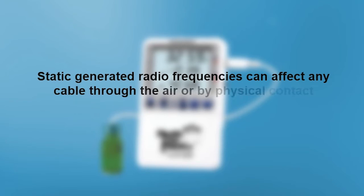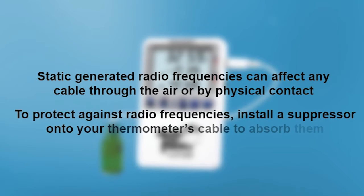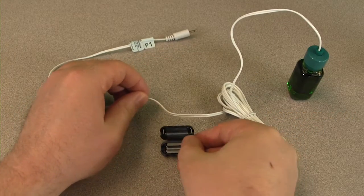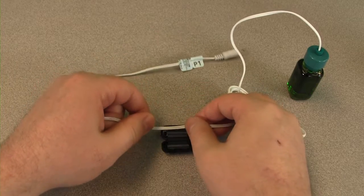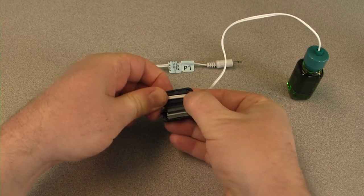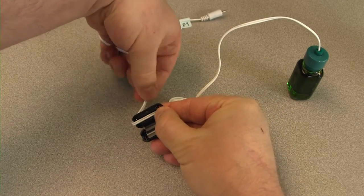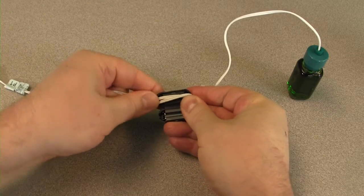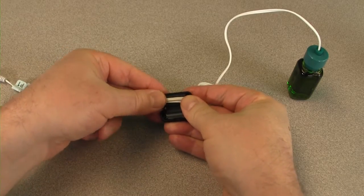Static generated radio frequencies can affect any cable through the air or by physical contact. To protect against radio frequencies, install a suppressor onto your thermometer's cable. Lay the cable along the center of the suppressor with the connector to your left. Loop the cable under the suppressor and back up again, laying the cable along the center of the suppressor. Carefully snap the two halves together with the looped cable routed through the center.